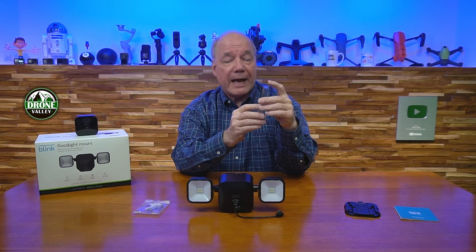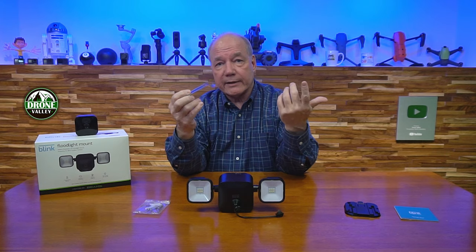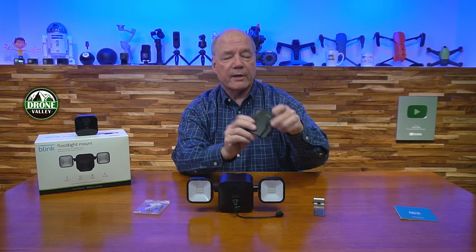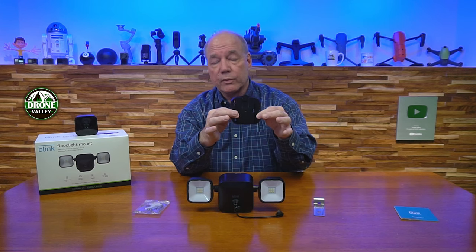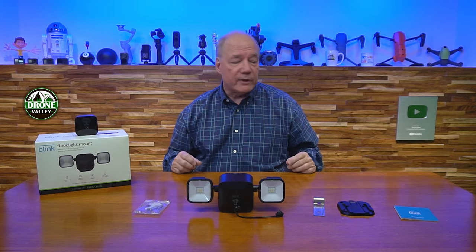Once you slide that bracket into the seam, the weight of the mount holds it on the wall — no need to drill holes through your vinyl siding. I love this because I don't want to deal with potential leakage and caulking. I can slide it through the gap, mount it, and if I want to move it later I just slide it back out with no holes to deal with. There's also another mount that can screw to a pole, fence, or tree.